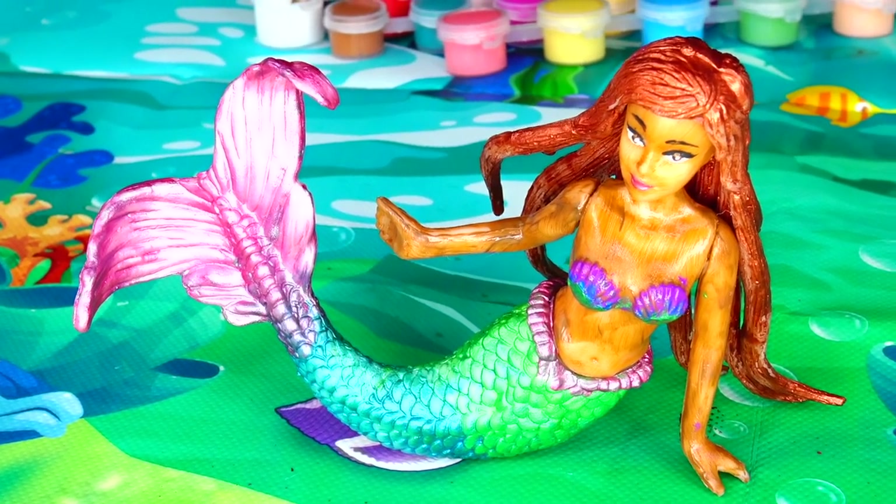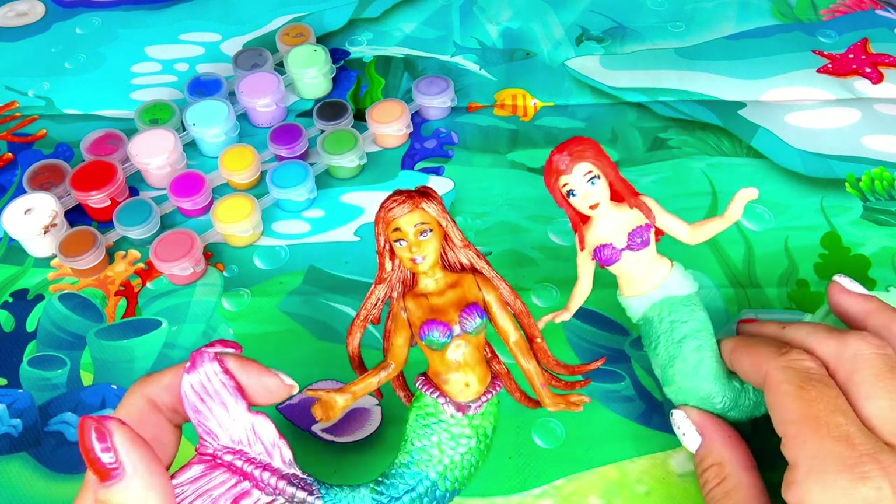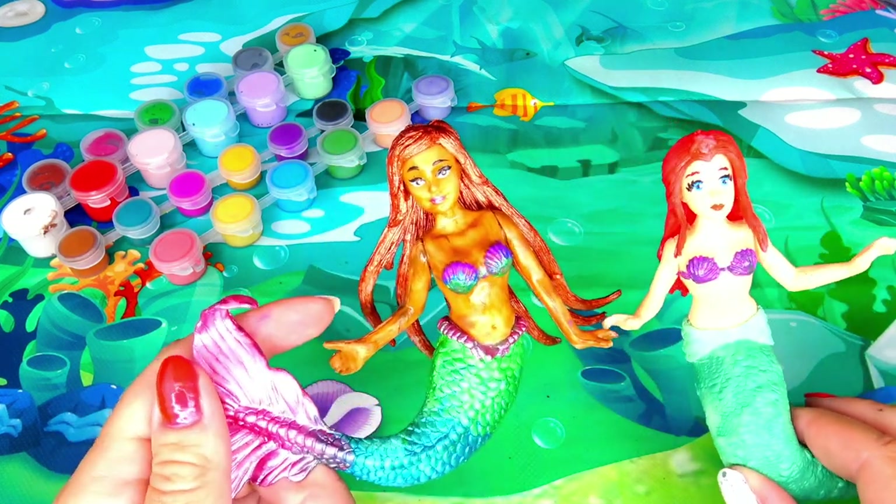That's it for this video. Click the like button if you enjoyed this art video. I think our mermaids are ready for a swim, so we'll see you soon. Bye!